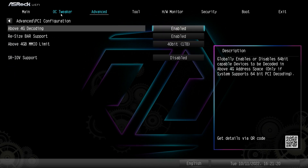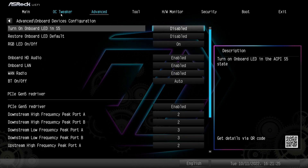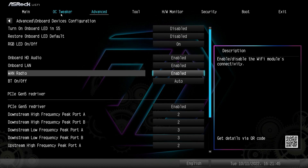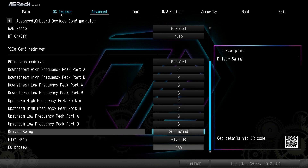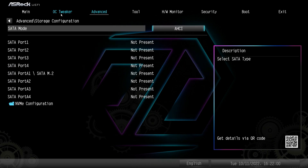PCI configuration doesn't have a whole lot. Onboard Devices Configuration covers everything on the board — you can set your LED and RGB settings, turn the RGB on the board completely off if you hate RGB. Things like onboard HD audio, onboard LAN, turning Wi-Fi off if you're not going to use it, turning Bluetooth off, and PCIe Gen 5 re-driver settings. You won't have to change any of this by default, but it's all there if you need it.